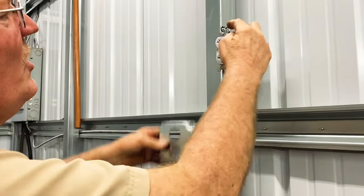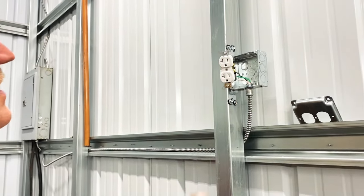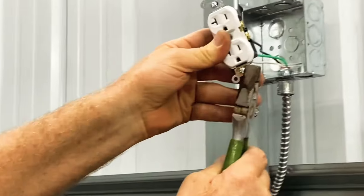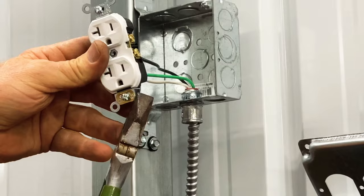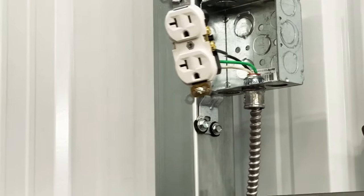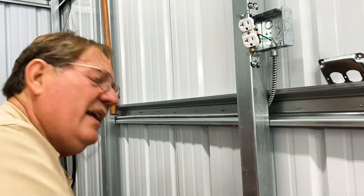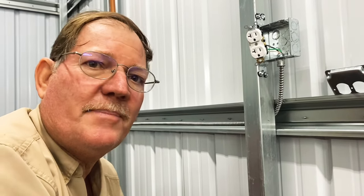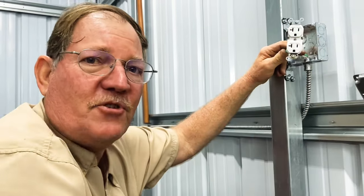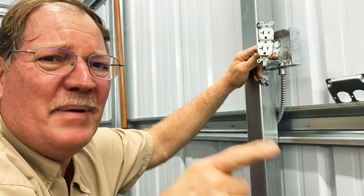Okay, so you put this on. A lot of times you have to take these little wings — let me just teach you something real quick. These wings are for sheetrock, but a lot of times they're already pre-cut. Usually you just crimp them and it pops off just like that. If this video is helpful for learning basic electricity and how to operate it, please hit the like button and subscribe to the channel.